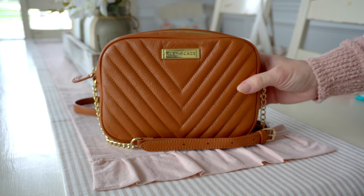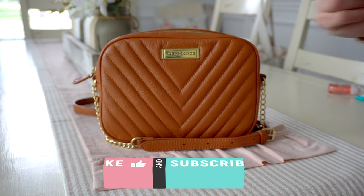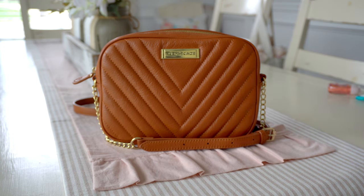It is absolutely gorgeous and timeless. It holds everything I need and I have been really enjoying using this bag — I highly recommend it. If you want to shop Ruby Jade, I will leave links below directly to these bags on the website. If you enjoyed this video and found it fun and helpful, please give it a big thumbs up and definitely subscribe to my channel if you're new. Thanks for watching!